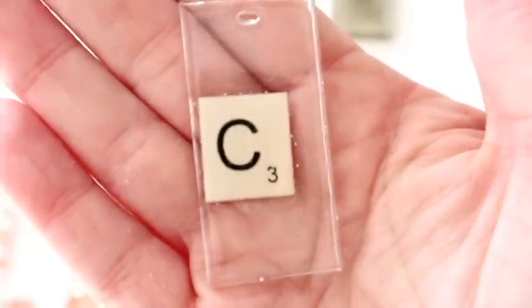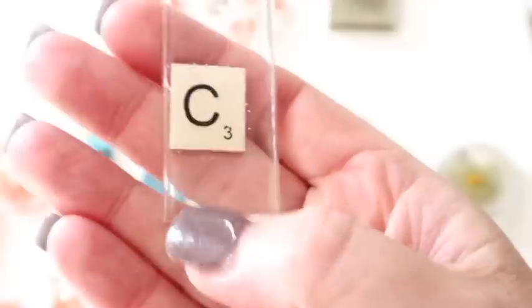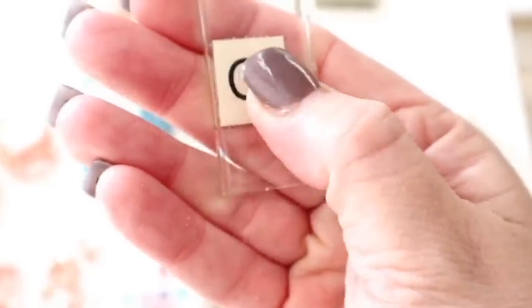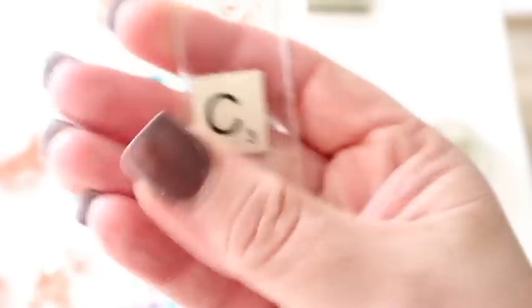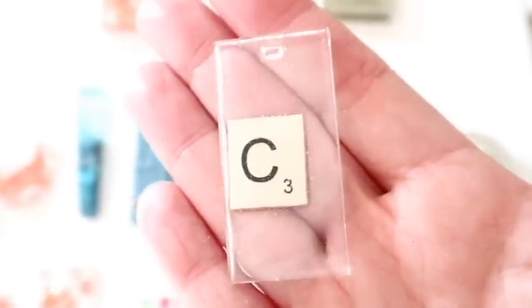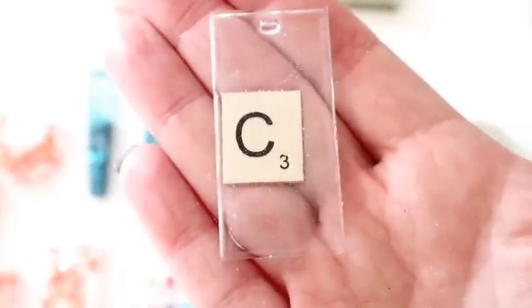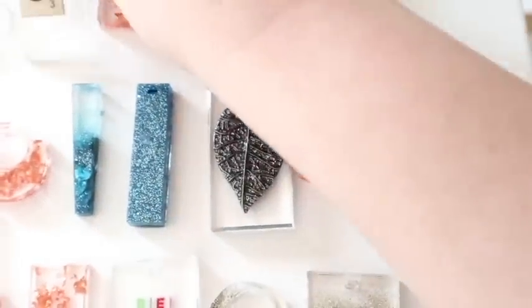This one I thought would be cool - a really thin scrabble tile from the craft store. It just didn't work. I tried to keep it central, went back about an hour later to move it back to the middle, but it just wanted to carry on to the side. I don't know how to fix that problem - anyone who does resin, please let me know. Maybe I can put it in a smaller mold.